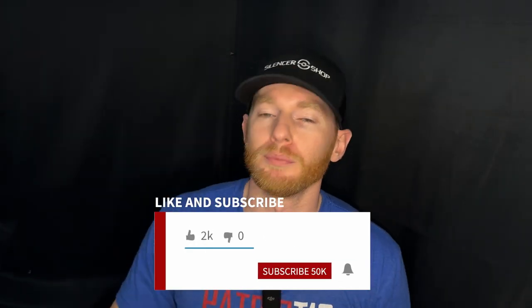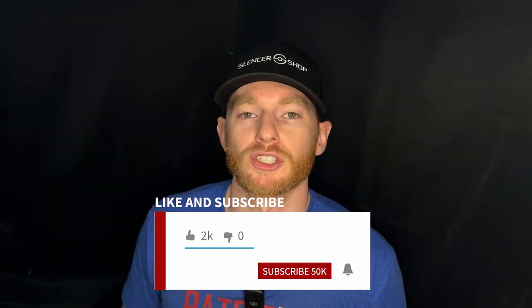That does it for this video on the Core Essentials battle belt — a great choice if you're looking to pick up a battle belt, add a holster and magazine pouches, and take it to the range for training. If this was helpful, like and subscribe to the channel — always appreciate that. If you have questions, let me know down in the comments. Until next time, have fun shooting and we'll see you soon!